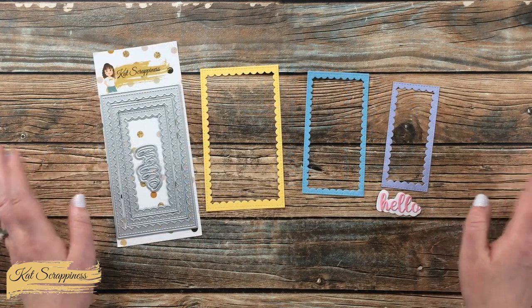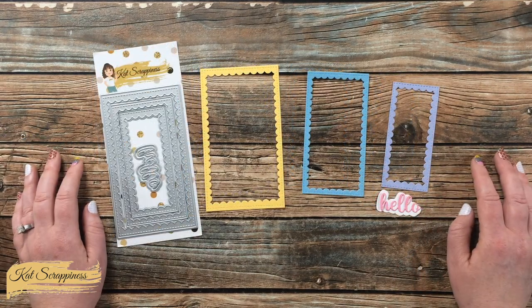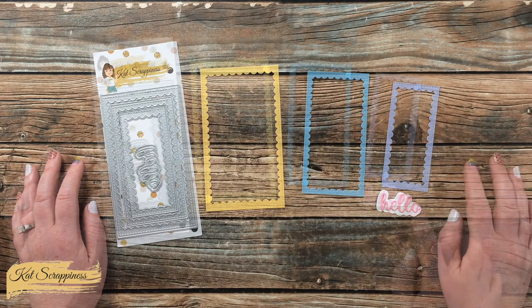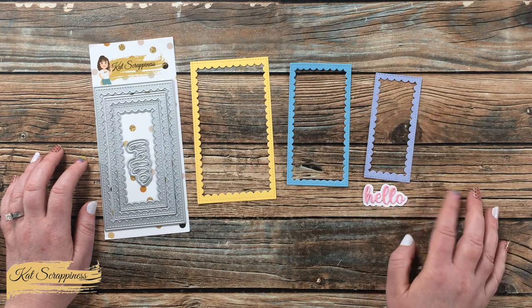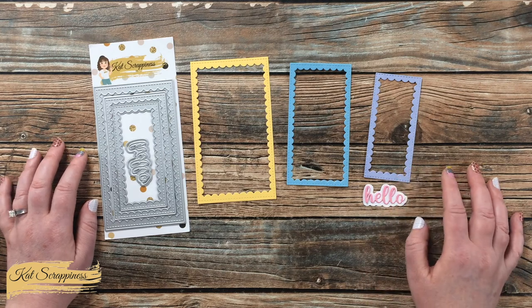You don't have to worry about remembering those dimensions — I will put them in the description box below. You could use the hello die just the word by itself or together with the shadow.